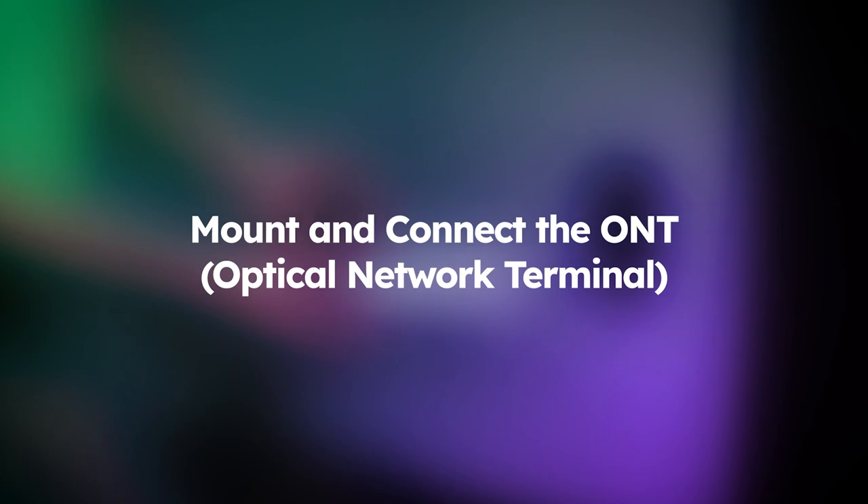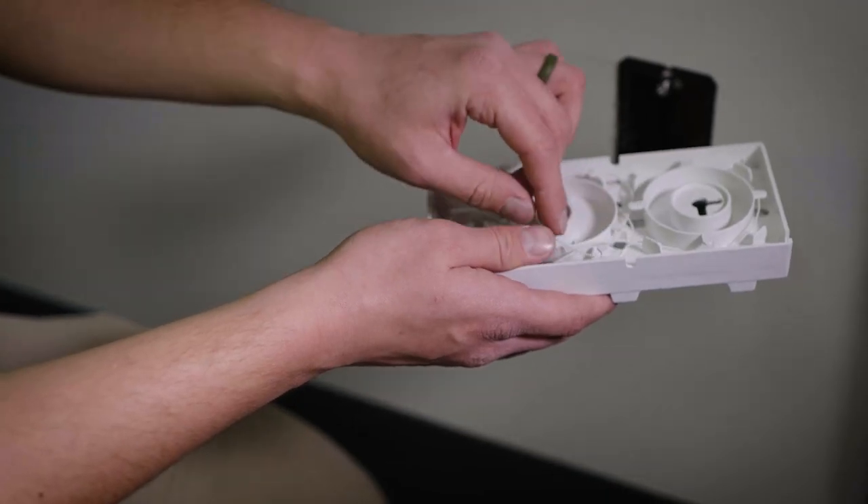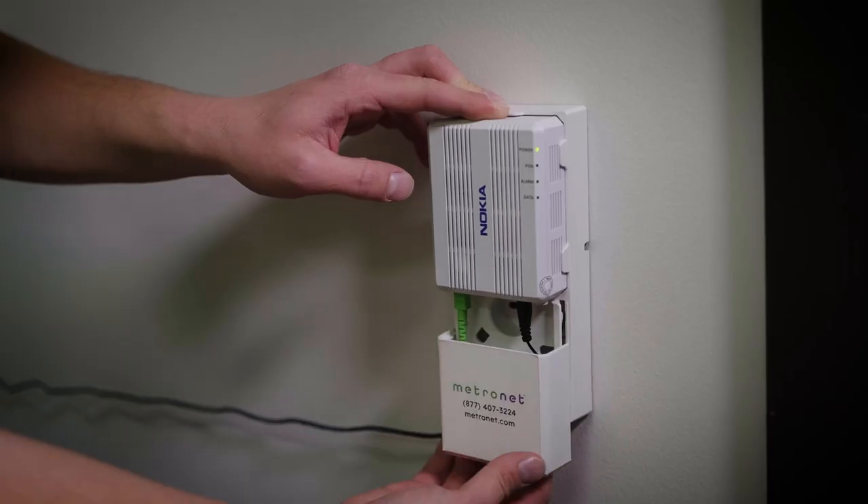We connect the line to the ONT, Optical Network Terminal, which is the fiber optic version of a modem, and we mount it to the wall to keep it safe and out of the way.